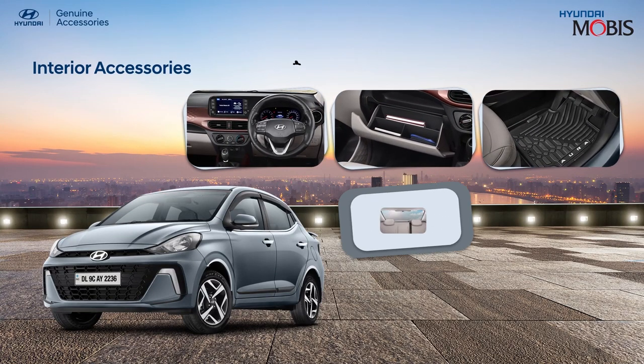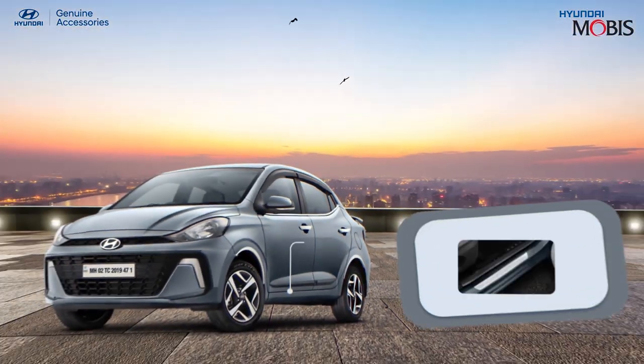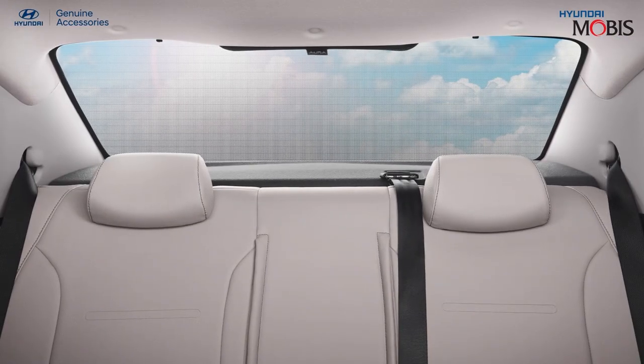Transform the interior of your all-new Hyundai Aura with our exclusively designed Hyundai genuine interior accessories range. Install the lightweight Hyundai genuine door scuff plates to give the Hyundai Aura's door the stylish look it deserves and protect its bottom at the same time.